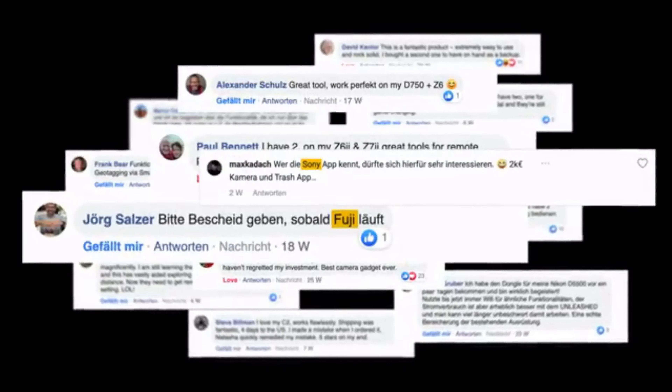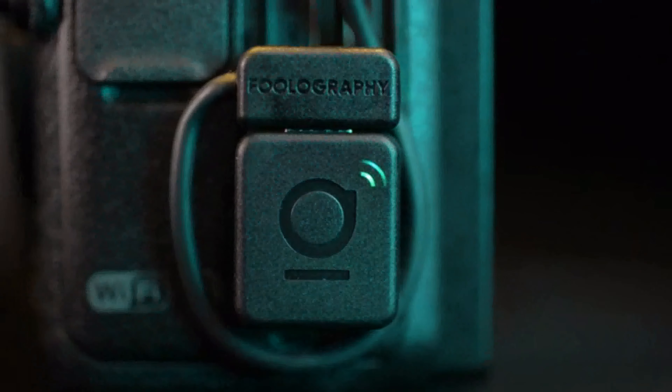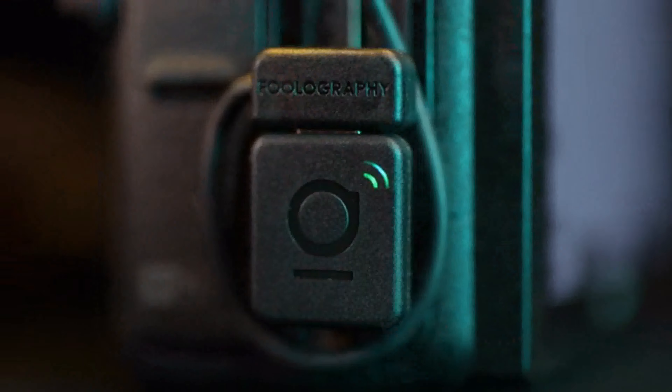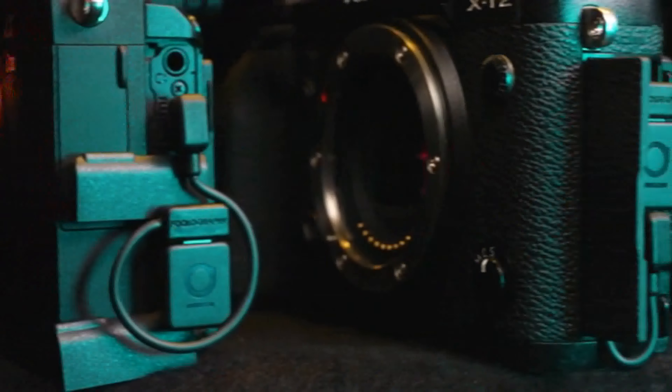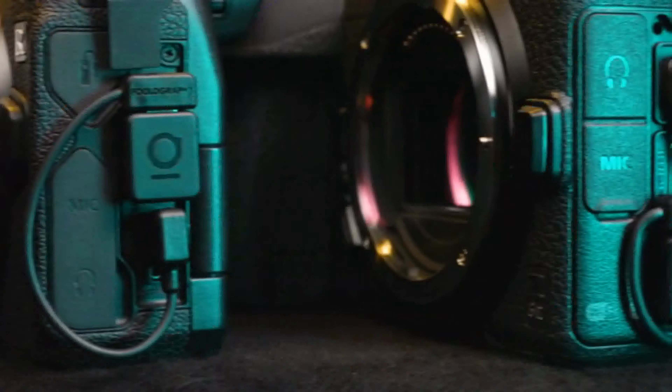And now by popular demand we're finally launching the new Unleashed for nearly all mirrorless cameras as well as DSLRs — Sony, Fujifilm, Panasonic, and of course Canon ESR and Nikon Z series.